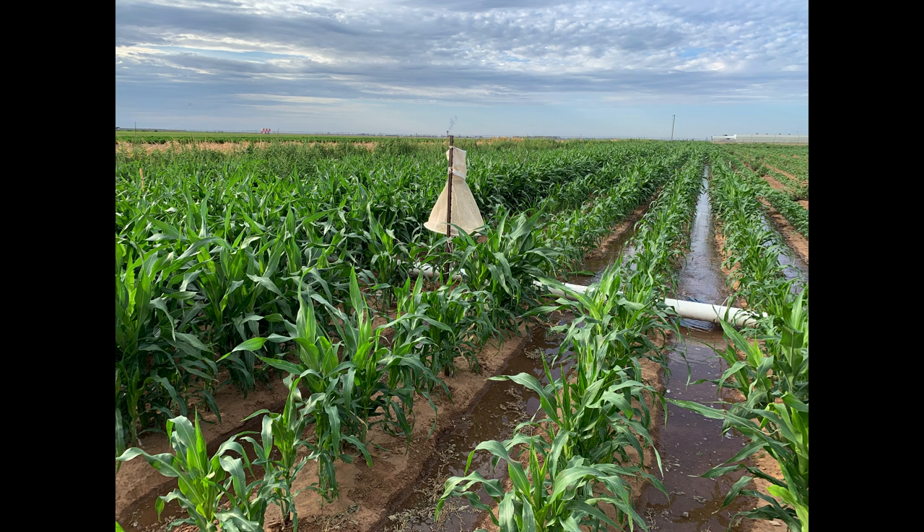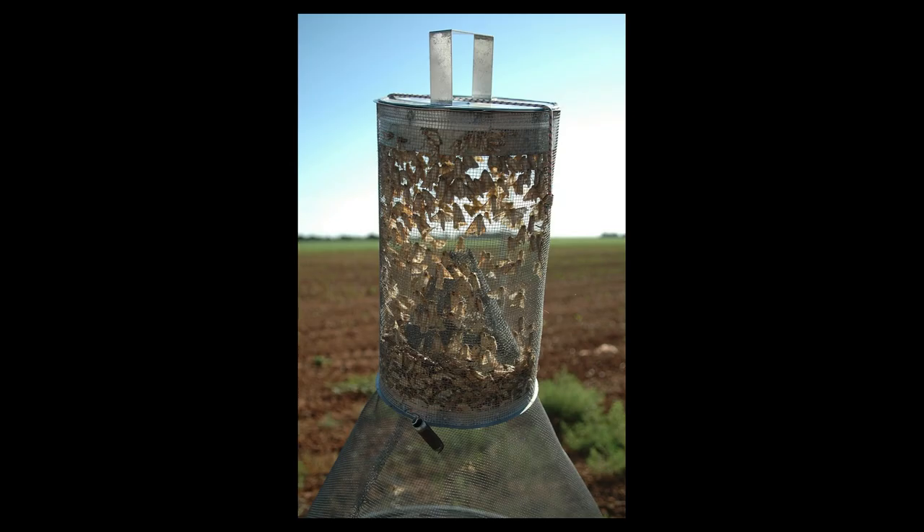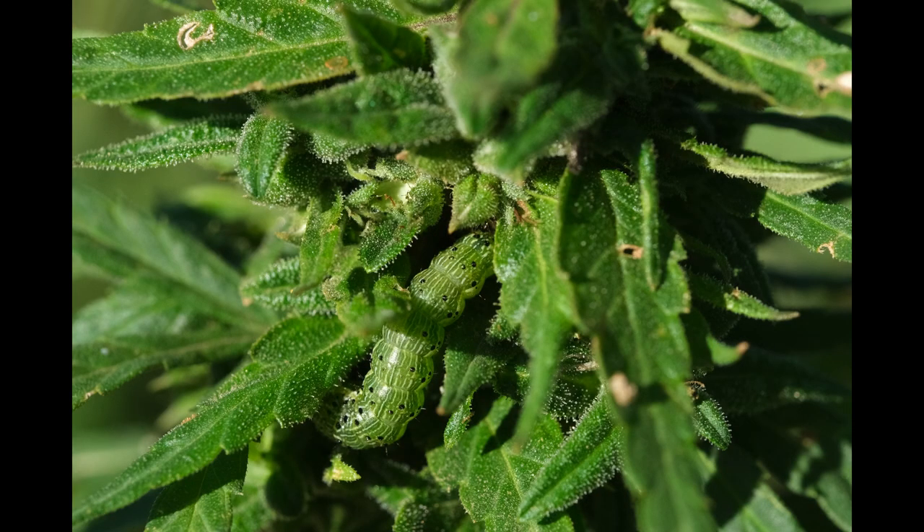If you grow sweet corn or field corn in Texas, you will have corn earworm larvae infesting the ears. This insect overwinters in Texas, and there are multiple generations per year, and there are many non-corn hosts that it can go to when corn is not available.